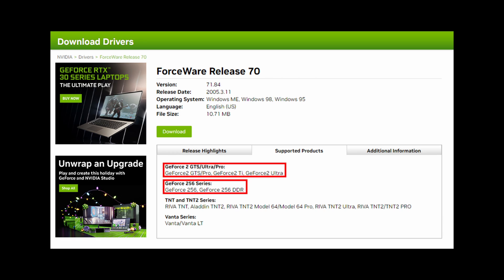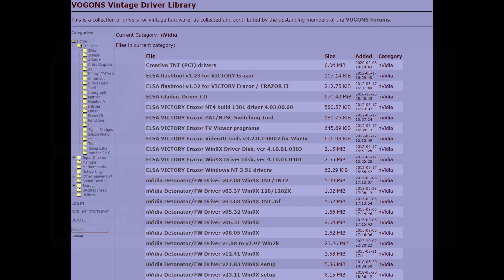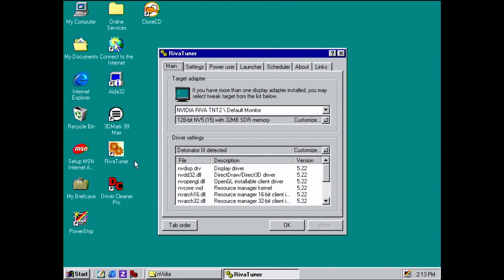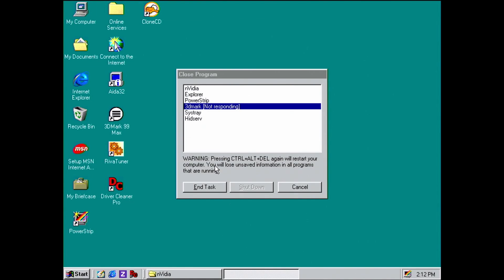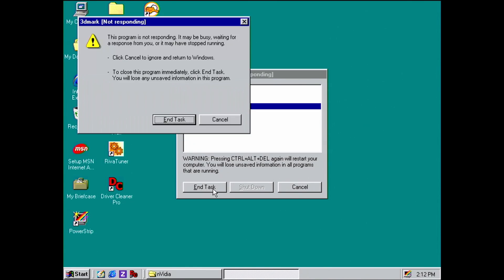More often than not, performance decreases with newer drivers due to additional overhead or implementation changes. For the tests today I will be using three versions of the earlier Detonator releases: 2.08, 6.31, and 8.05. I also tried various versions of 3 and 5 of the drivers, but none of them worked with the Synergy 2. Version 3 was locked to a resolution of 640x480 and in version 5, 3D applications just froze without the possibility to recover.